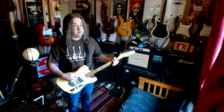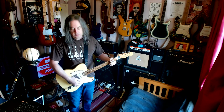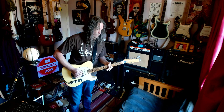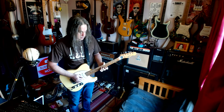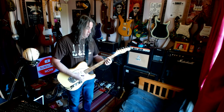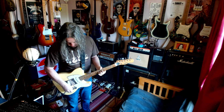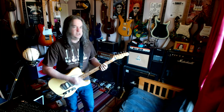I do like these Duo-Sonic pickups. I basically put them in because I thought they looked cool. That's the end of the humbucker. See, that's the pickup I think is wired right.